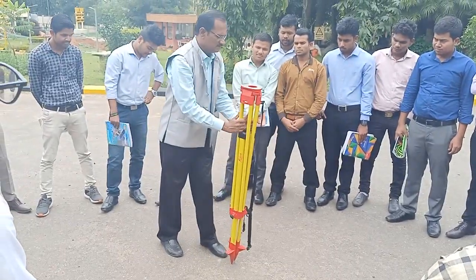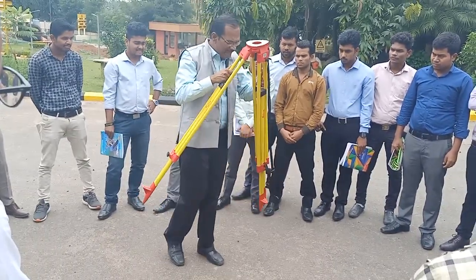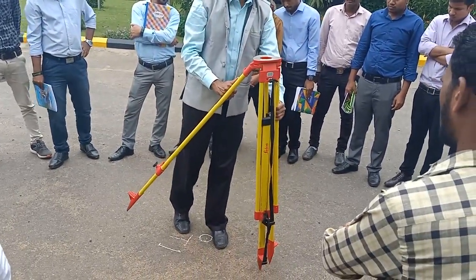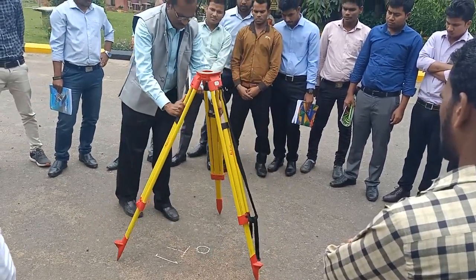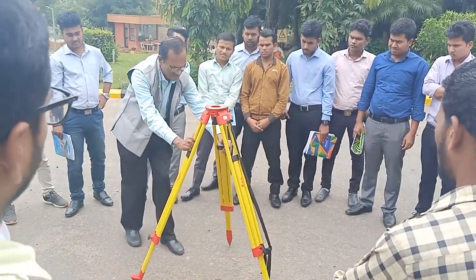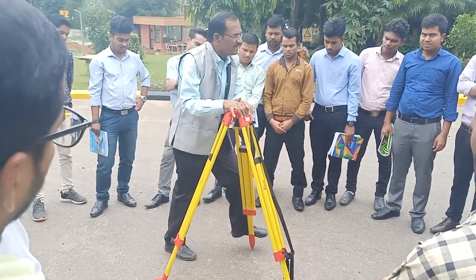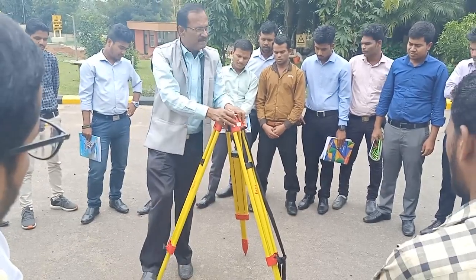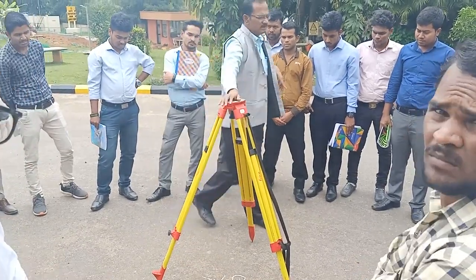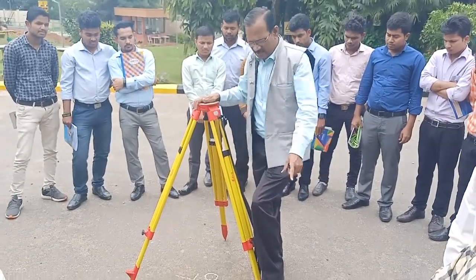Lift the tripod simultaneously and make one leg land first approximately, then spread the other two approximately so it is flat. Don't forget to press each leg into the ground because if it is loose soil, the instrument will fall down. Remember, the instrument costs five lakh rupees.